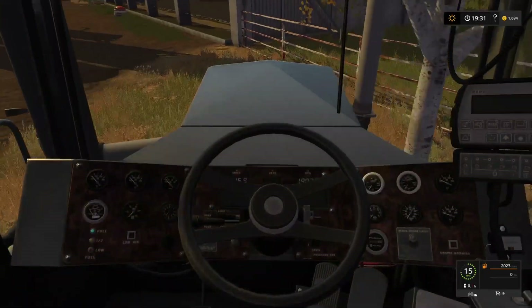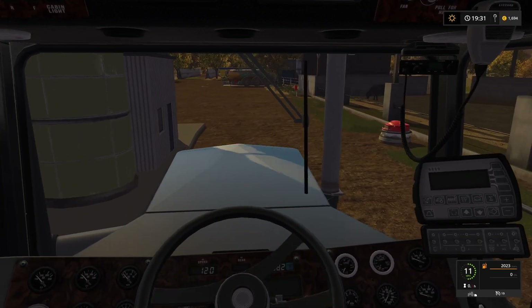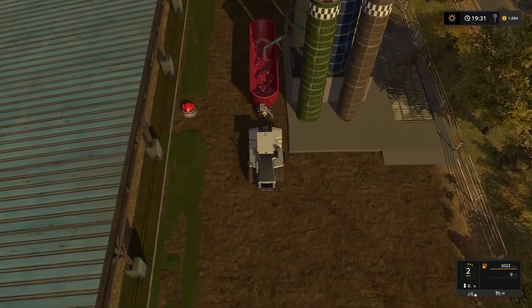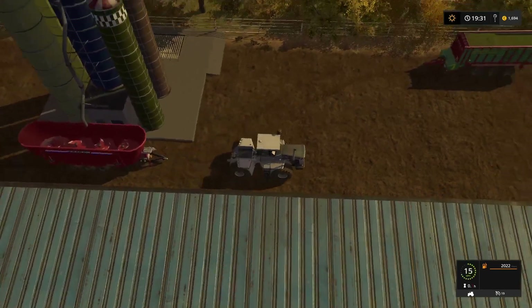I'm just going to reposition our Mega Mixer underneath the mixing trough - there we go. We're going to need that for later when we mix up some TMR.